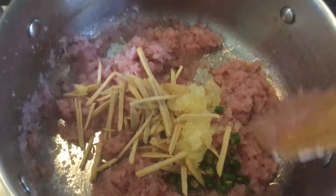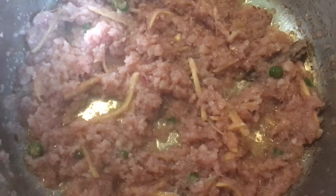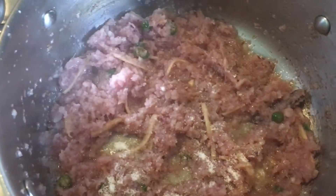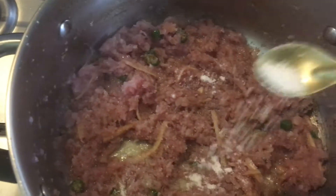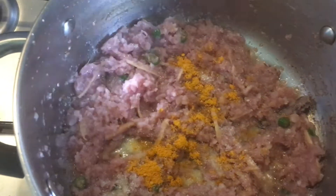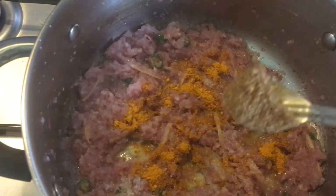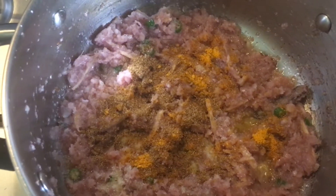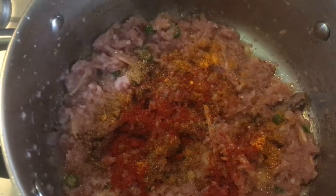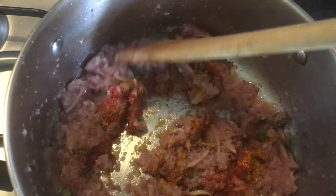Let it cook for another two to three minutes — you can see it has left the oil. We are going to add salt according to your taste, turmeric powder, garam masala, and red chili powder. Mix everything well together so that all the spices release their aroma.